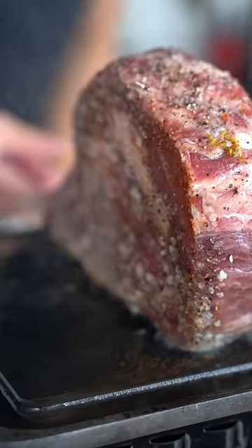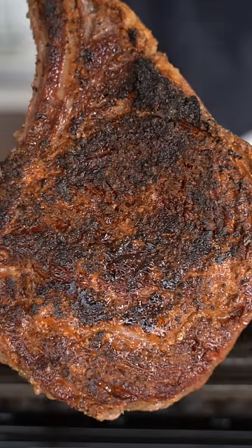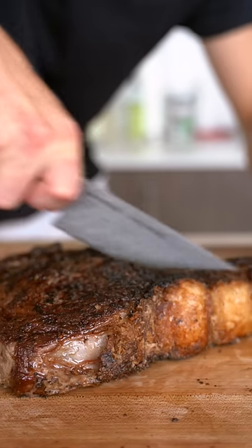We'll start by rendering off the fat. Now we'll flip this bad boy over. Look at that bubbling crust. Cut this thick beauty off the bone.